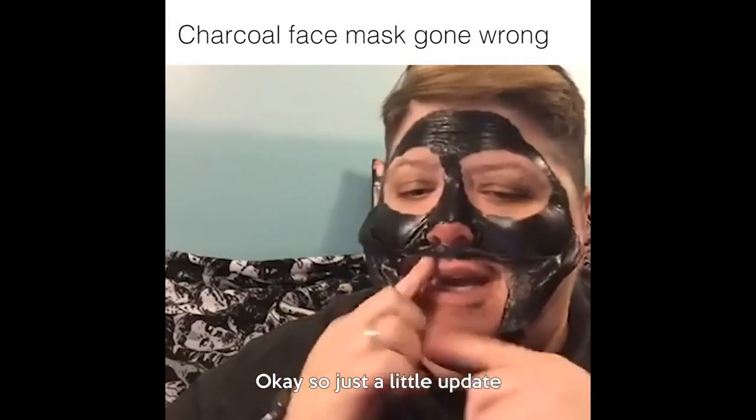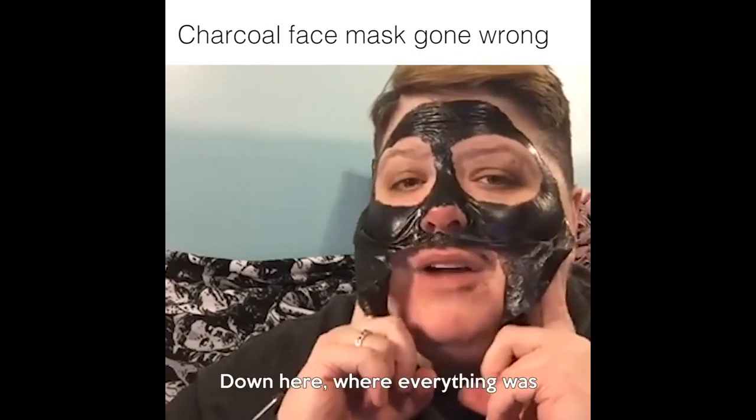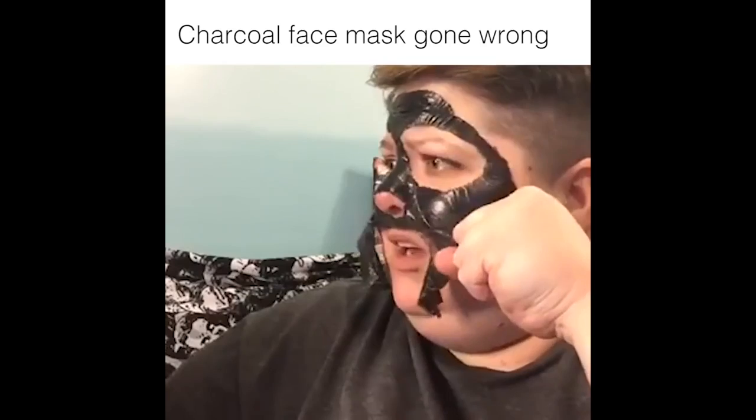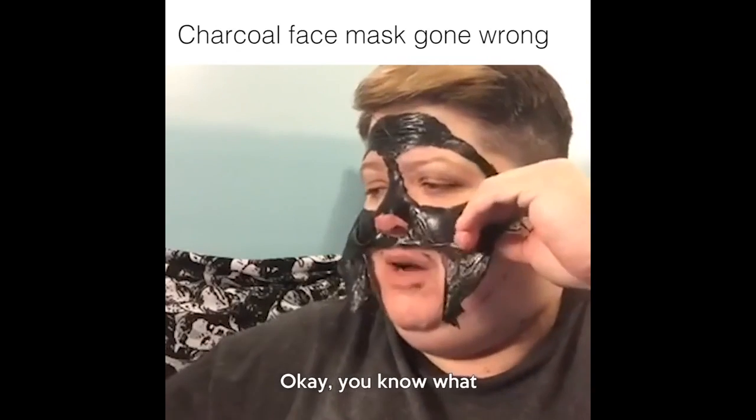Okay, so just a little update. Face feels great down here where everything was. Oh crap. The eyes are going to be horrible. The eyes are going to be worse. You know what? Screw this.